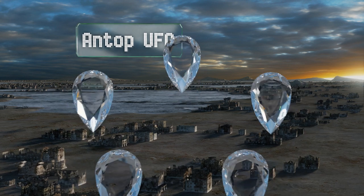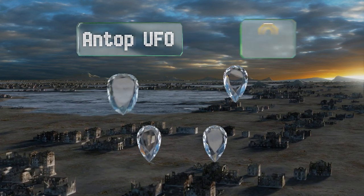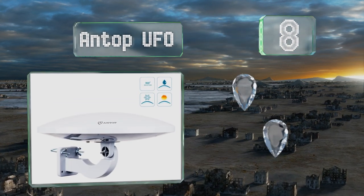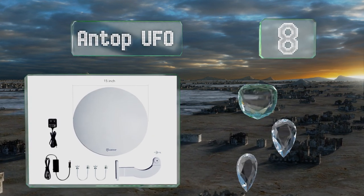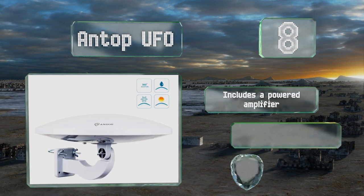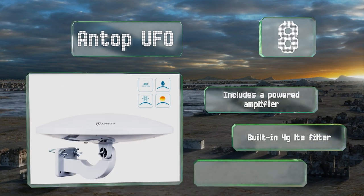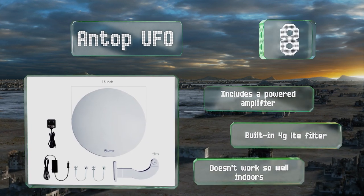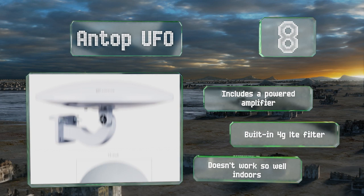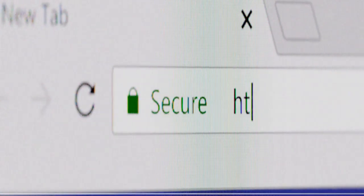Coming in at number eight, the Antop UFO is an omnidirectional model intended for outdoor mounting. Its waterproof exterior stands up to any weather, while its UV-resistant finish makes it ideal for installation on a motorhome, providing HD entertainment on the road. It includes a powered amplifier and a built-in 4G LTE filter, however it doesn't work so well indoors.